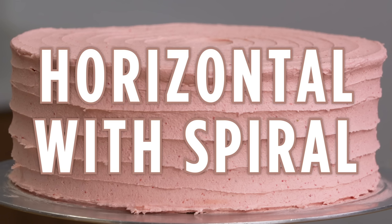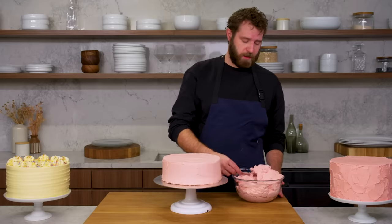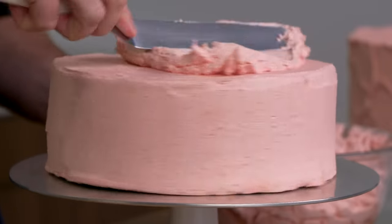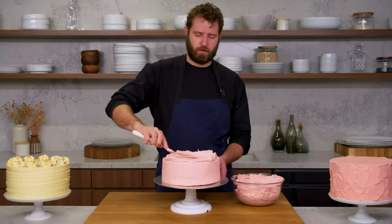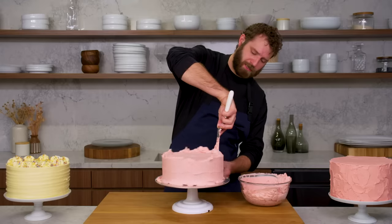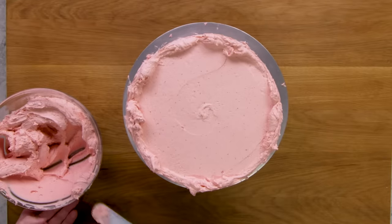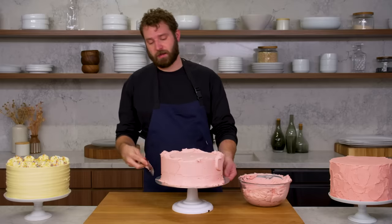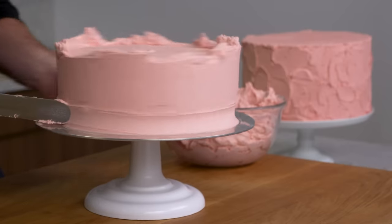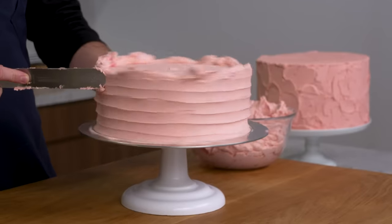This is a horizontal texture with a spiral on top. I'm just going to take some American buttercream — this cake has been crumb coated — so I'm going to add a little more to give myself more to work with. Because we are going to do a texture on the side, it doesn't have to be the cleanest. I'm just going to use the tip of this offset, put it right on the side of the cake, and quickly go straight up the side, dragging my tip.